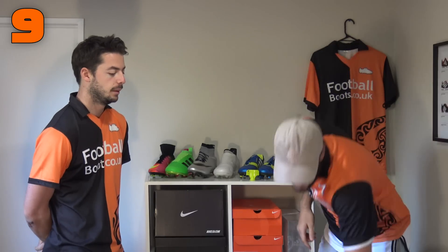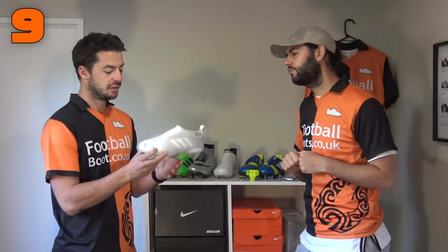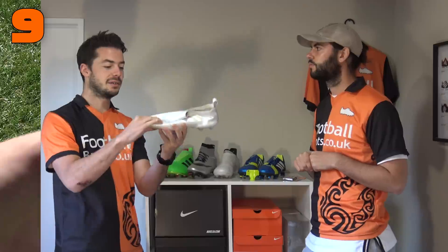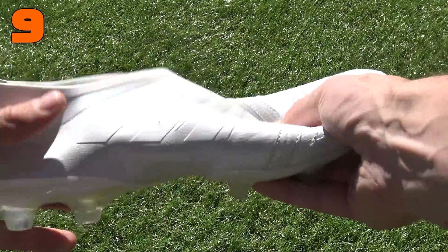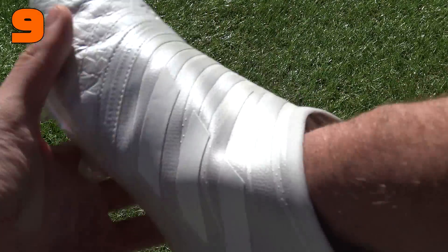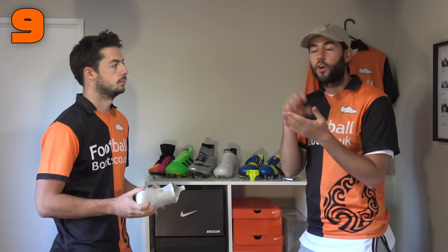Our next don't is leaving your football boots at the bottom of your bag, making them all crushed up. The main reason is they lose their structure — especially on a synthetic boot where the upper is so thin. Leaving other boots or kit on top will make the boot lose its structure very quickly, reducing durability. Leaving them in your bag with used clothing will also make them smell, which is a smaller issue compared to durability but not ideal when you've paid a lot of money for your boots.